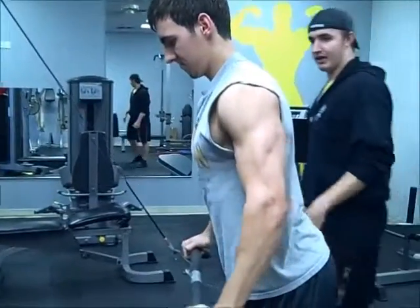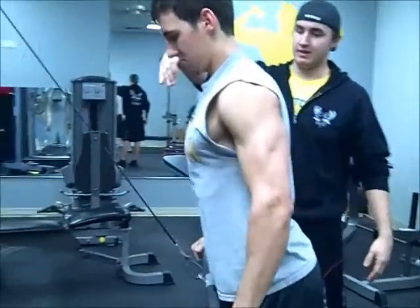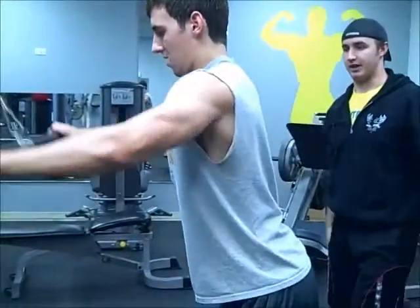Go ahead and pull down again. He's keeping his shoulder blades pulled back, his chest is up high — he's in a great athletic position here.